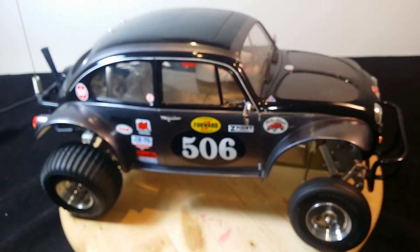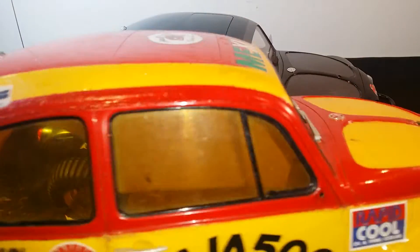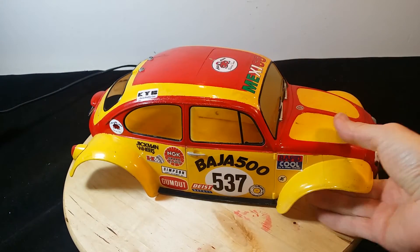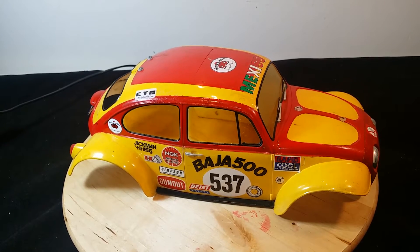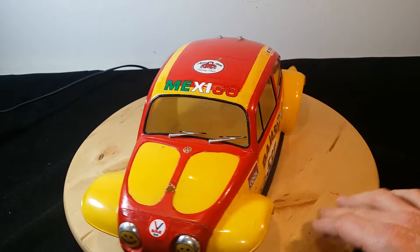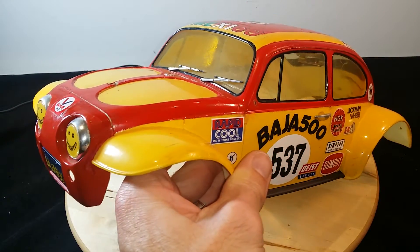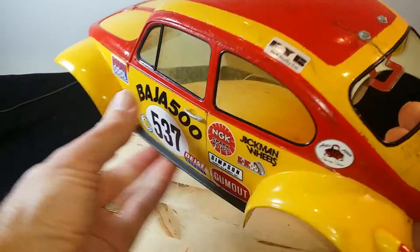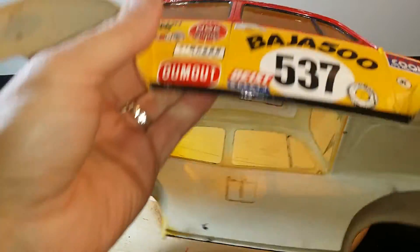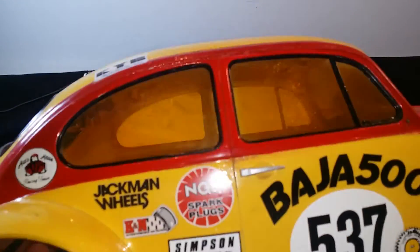What's great about this model — and it's quite rare — is that this body here is the original. The previous body was the re-release, but this one came out in the early 80s. I'd never seen this color scheme before. Apparently the previous owner was looking a long time for this body and reluctantly gave it up, and I thank him immensely for that. There's a bit of damage here, but I'm not going to complain — look at that original body, 30-year-old plastic.